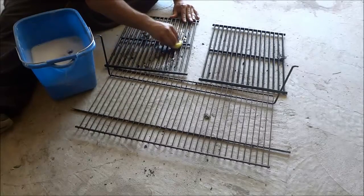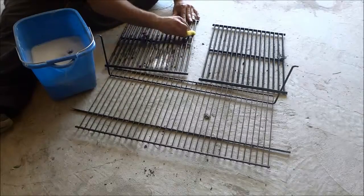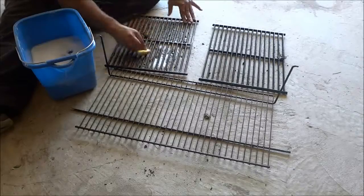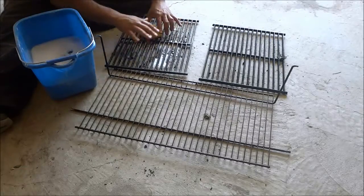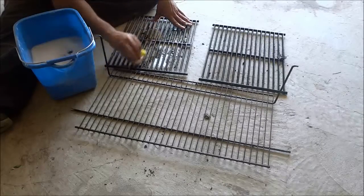I'm going to literally try and hit every area. I'm just going to spend the next little while scrubbing on all of the areas and both sides of the grills.